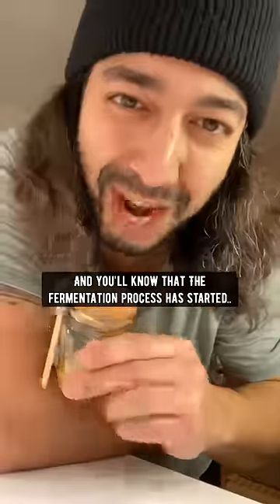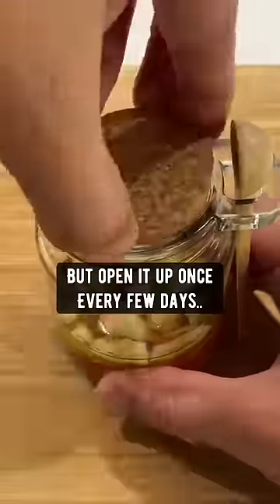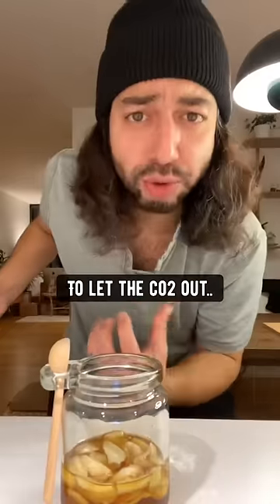After about five days it will start to bubble up and you'll know that the fermentation process has started. Let the garlic and honey do its thing for about one month, but open it up once every few days to let the CO2 out.